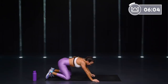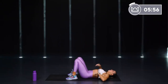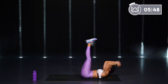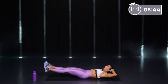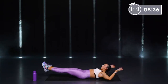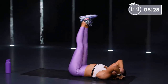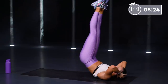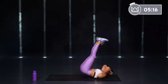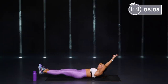Leg raise, hip raise — flip it over, let's hit those lower abs. You want to make it tougher? Arms are overhead. Let's go — 2 minutes of core work left, we can do this. Try not to swing your legs way back and then lift. As soon as your heels get over your hips, go up. Make sure your legs aren't wobbly and bending — they're straight. Shoot the heels.